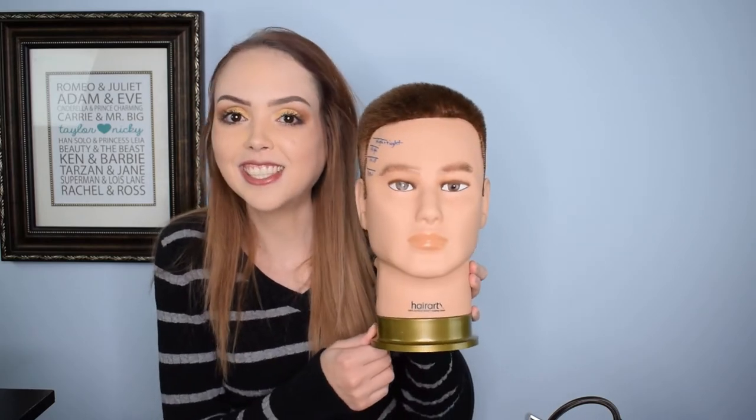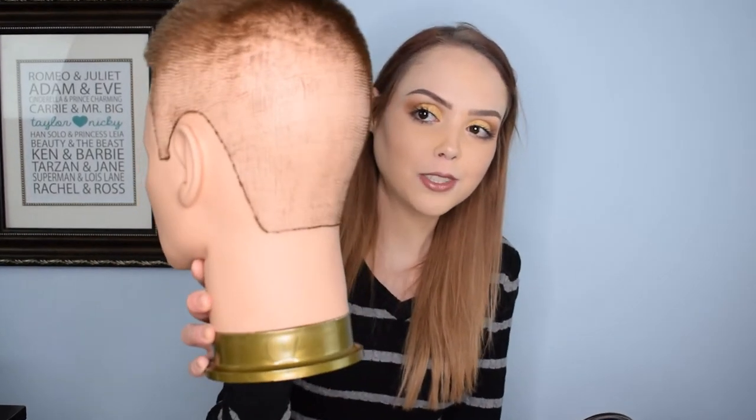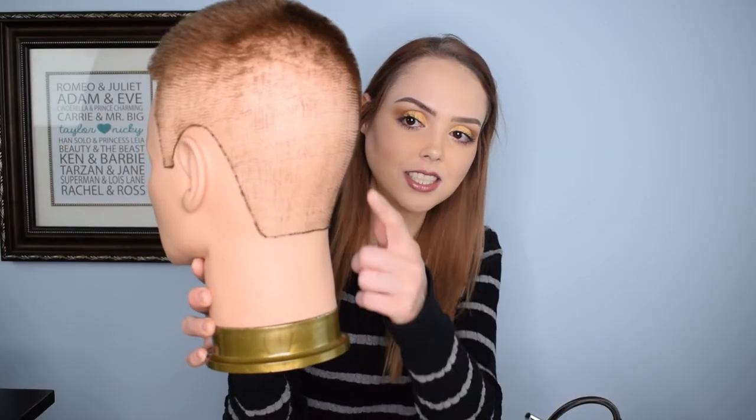Hey guys, welcome to Dark Into Beauty. Thank you so much for coming today — we are doing something totally different. I'm a little nervous because I don't have a lot of practice with this, but I'm excited to test it out. I'm also not testing it on myself or on a living human. I'd like to introduce my first friend here — his name is Harold. He's got some problems at work. We're next to a hair cutting studio and they had thrown him and his two friends into a dumpster, probably to dispose of some evidence.